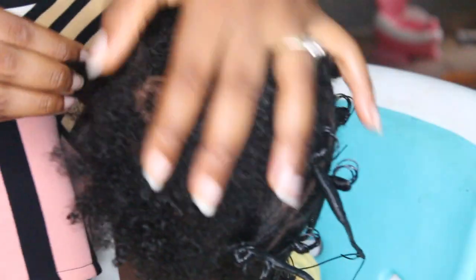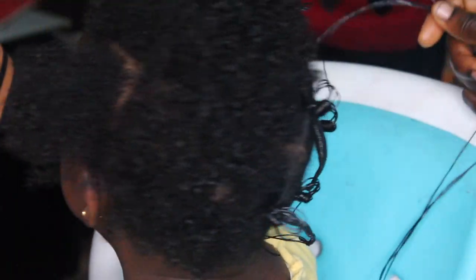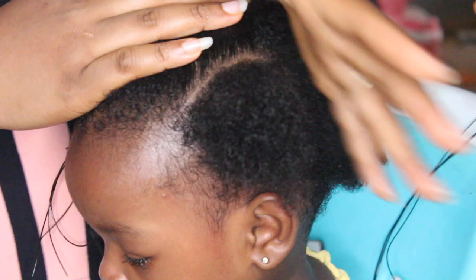Daddy! Daddy! Hey, it's okay. Okay. You're a good girl now.